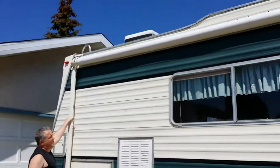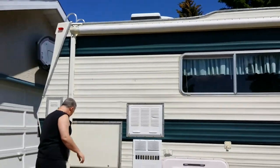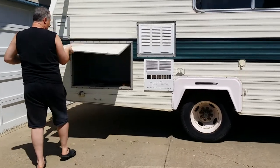You can see the awning up here. I can take the awning off by myself. And also here, there's a storage compartment for your camping gear.